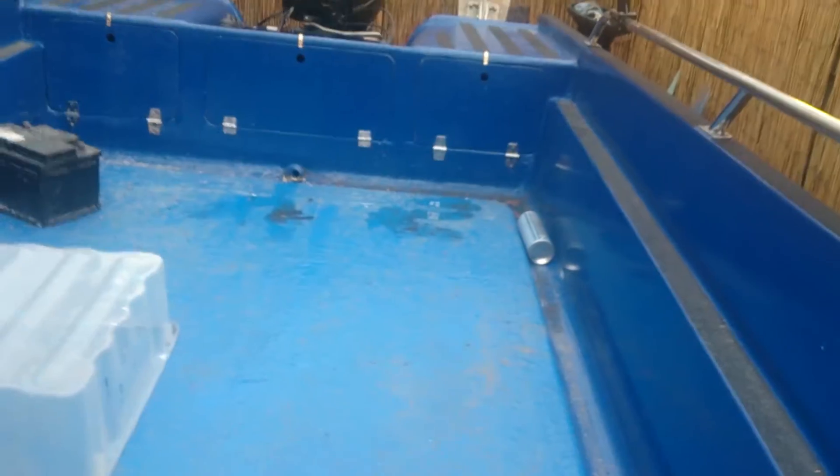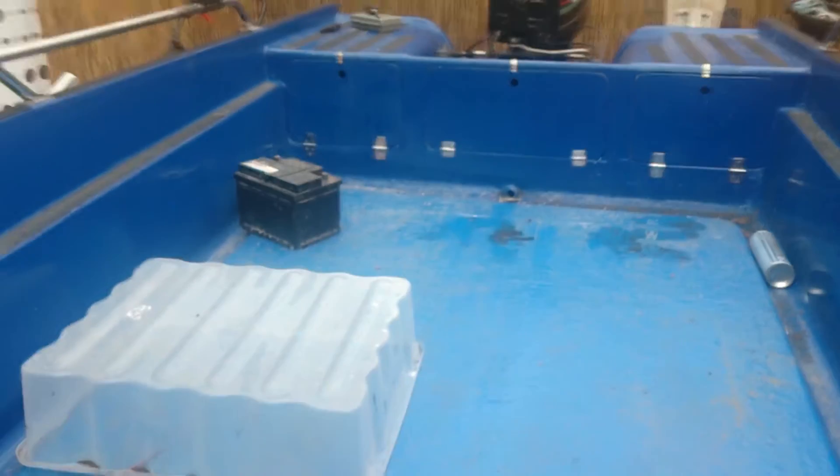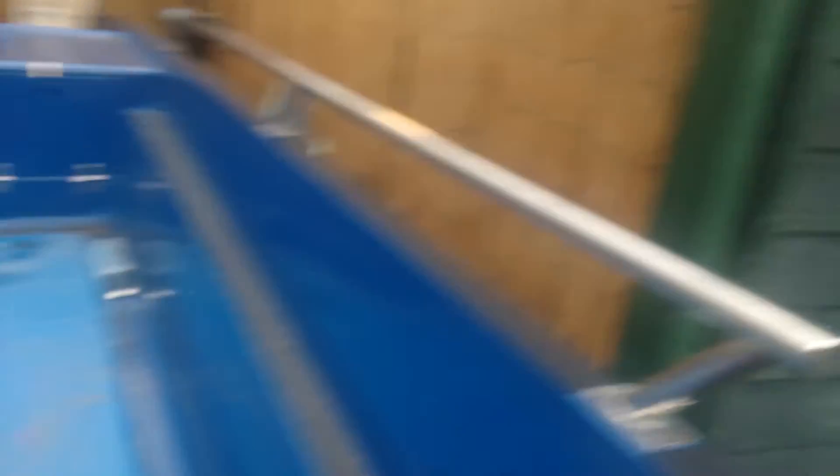Probably about ten foot from the bottom of the seat to the cupboards at the back, and probably four to five foot width. You can see with that car battery there. Stainless steel grab rails. There's not much headroom in here, unfortunately.